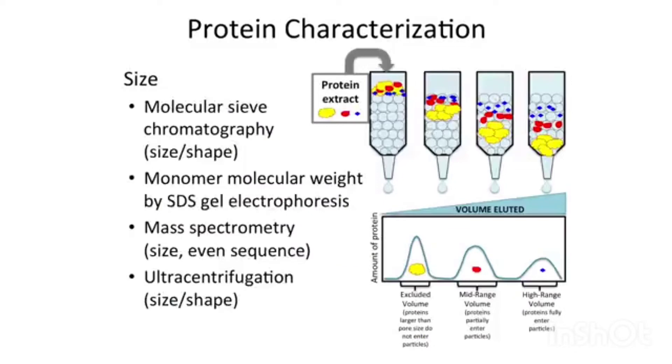But we need to know more than just those things. Antibodies are very useful, but looking at a purified protein is really important. What size is your protein? It's very easy to determine monomer molecular weight with SDS gels, but what about the overall size and shape of the molecule?